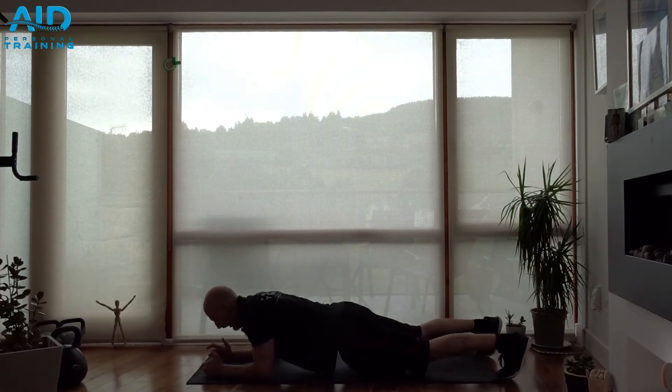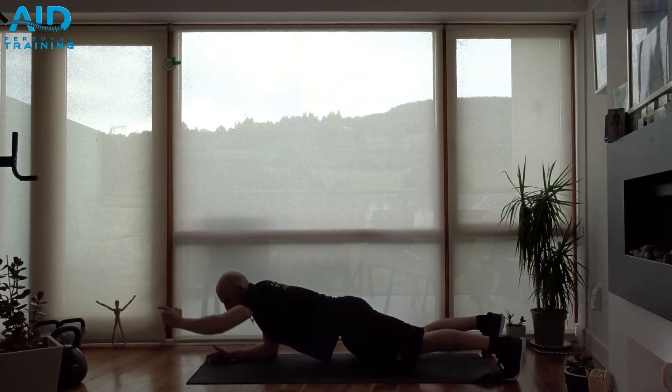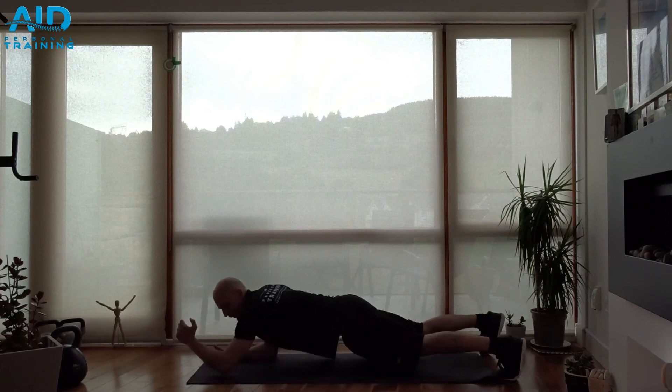Hold, and bring it down. Make sure you stack your elbow below your shoulder — don't put it too much in front.